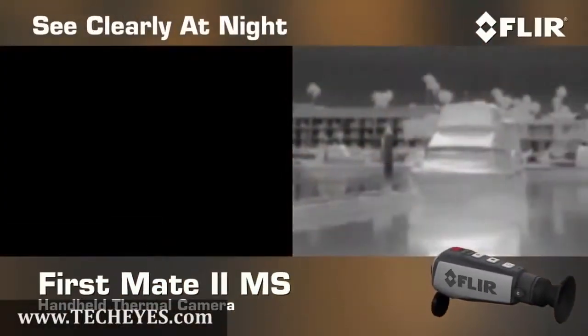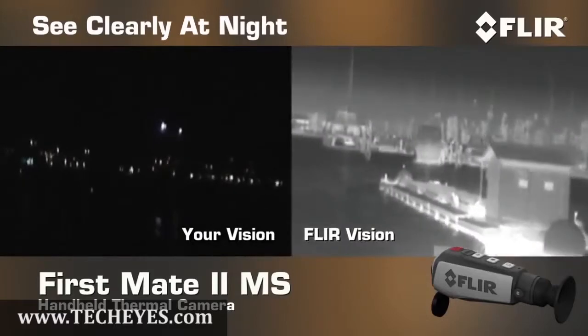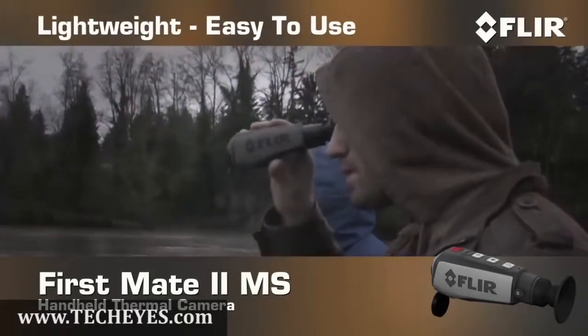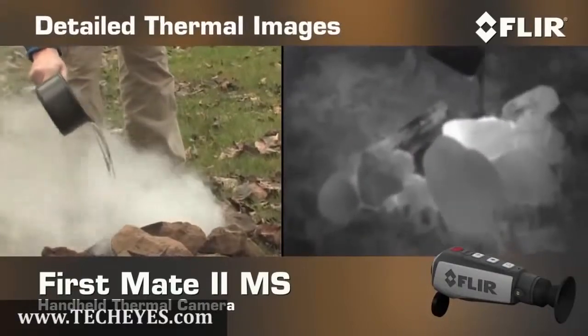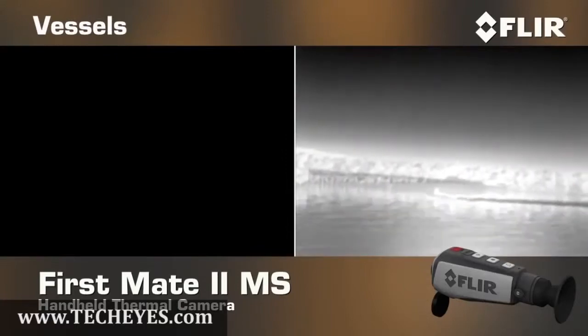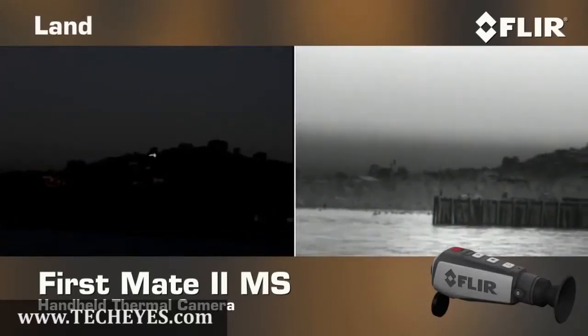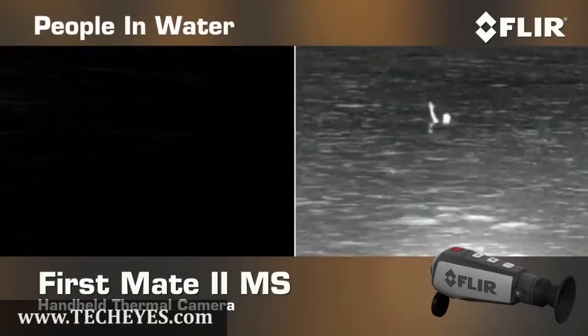First Mate MS puts the power to see clearly right in the palm of your hand, even when it's pitch black out. This lightweight, go-anywhere thermal night vision camera makes pictures from heat, not light, giving you detailed thermal images of other vessels, land, rocks, and people in the water in total darkness.